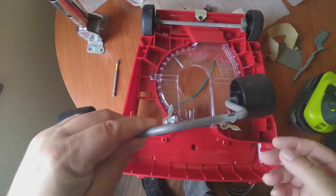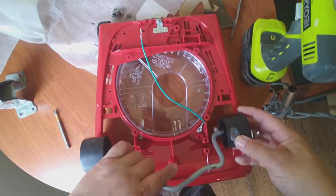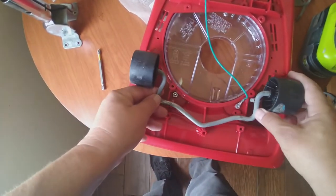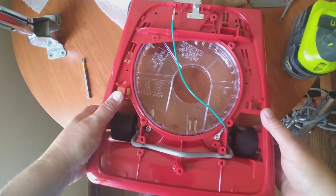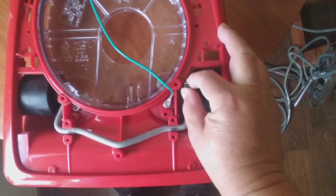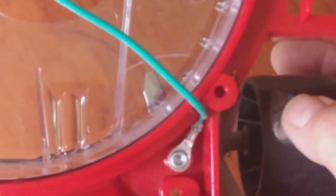The front wheels go on the other side like this. Make sure the spring is on the right side. You've got to kind of push the wheels through the holes - it's a little tight. Pay attention to this little notch right next to it - that's where the spring for the wheel goes. That's what makes it go up and down.